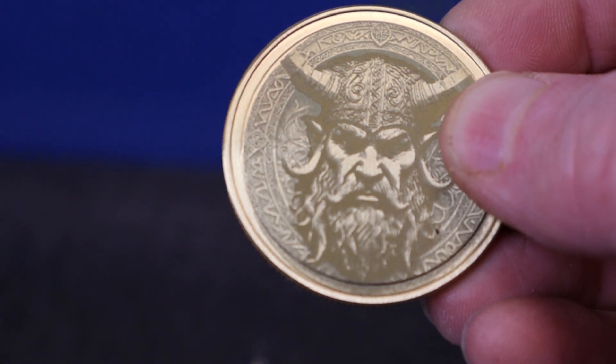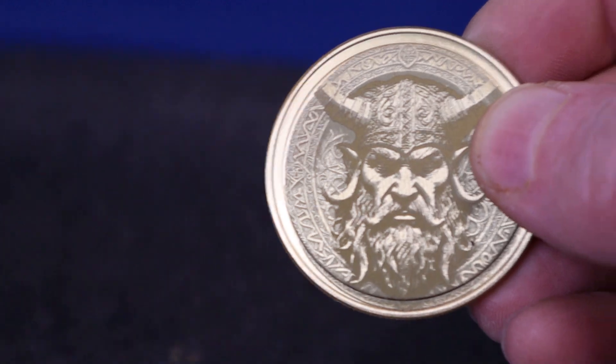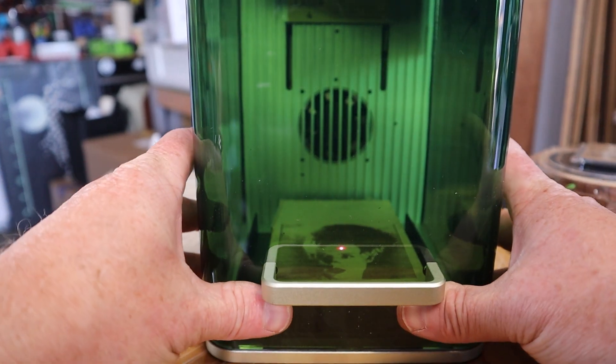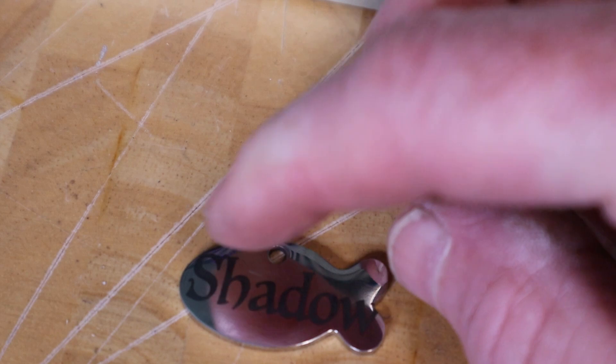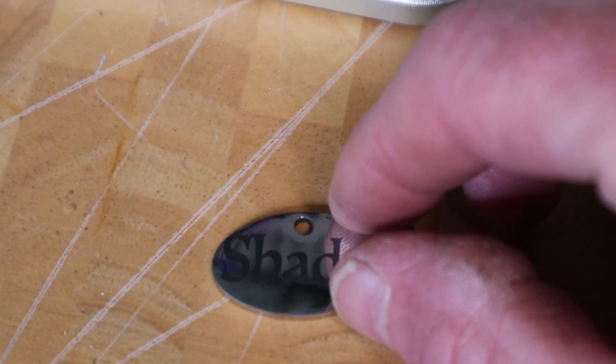Let's go ahead and wrap it up with my final thoughts on the machine and who I think it's for. Over the last few years, X-TOOL has made an amazing number of machines and innovations in the laser space, and the F1 needs to be included in that category. The pairing of the 10-watt diode laser and the 2-watt IR makes for a really cool and powerful machine — powerful in terms of functionality and what you can do in such a small, portable package. It is not a perfect laser by any means, but you're getting a lot for your money.